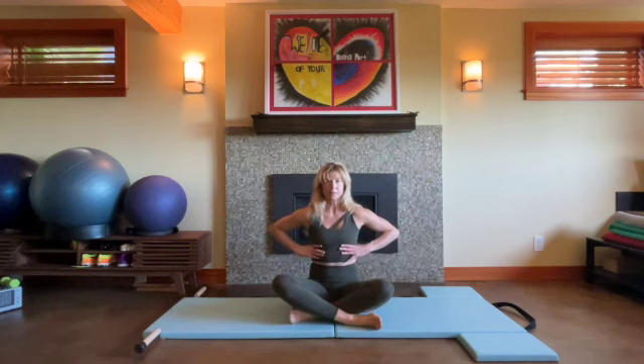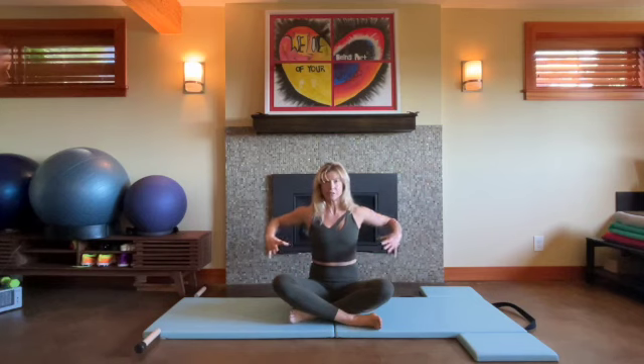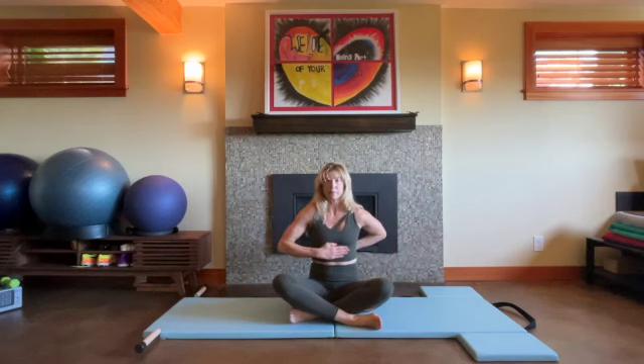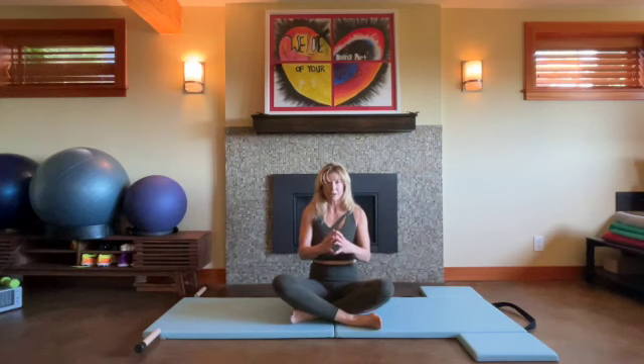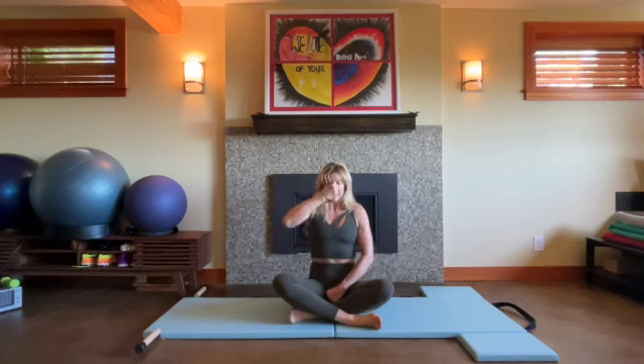Before we lie down on the mat to do that, let's start with three full diaphragmatic breaths. As you inhale, I want you to visualize — if you can, even feel your own ribs expand away from one another — and think about the back of the ribs as well, expanding away from the front. And as you exhale, think of the ribs pulling toward one another, giving yourself a nice little hug and find that lift, that narrowing action as the ribs pull together.